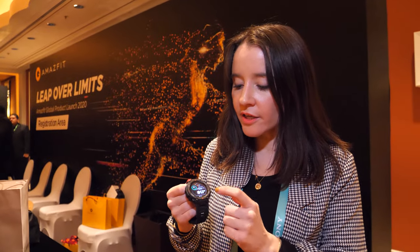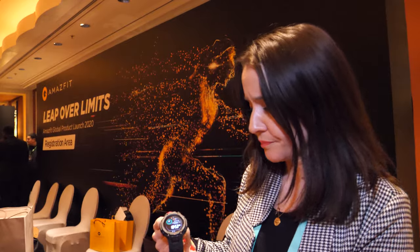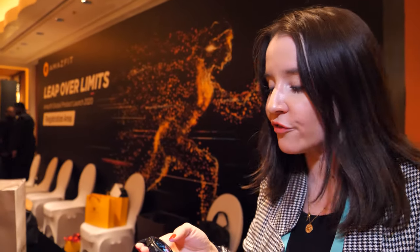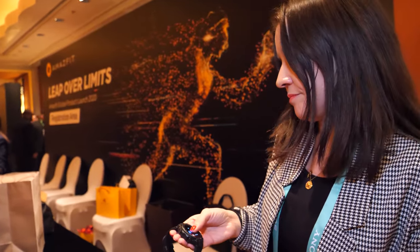It also supports sleep monitoring — you wear it all night and in the morning you get a detailed report on your sleep quality. There's also a sedentary reminder: if you've been sitting too long, the watch will remind you it's time to move. Lots of useful features overall.